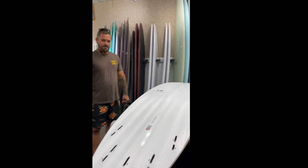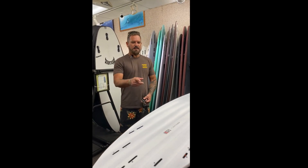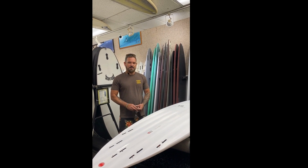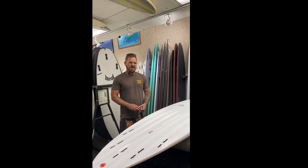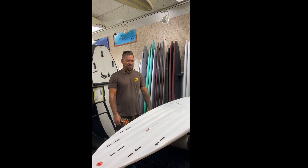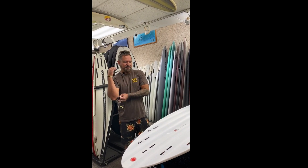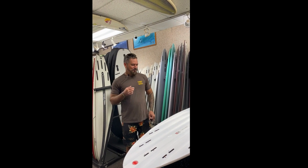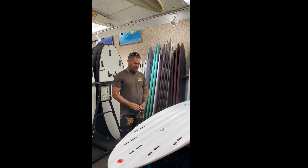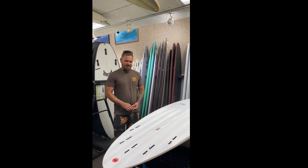Is this about what volume you ride in your normal shortboards, or is this a little bit bigger? No, it's a little bit more. So you ride about 36, 37? About 36, 37. How much do you weigh? 185. I used to ride 32, 33 liters, but like I said, I'm getting older — you need more volume when you get older. It's an awesome board.